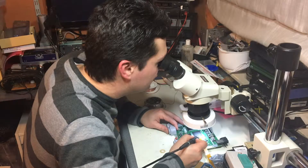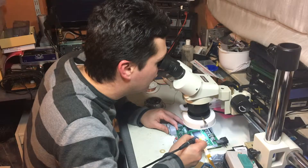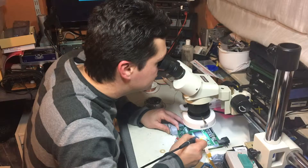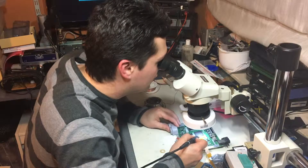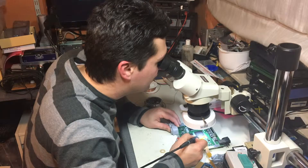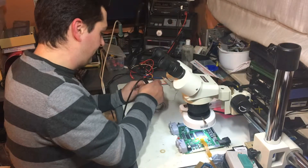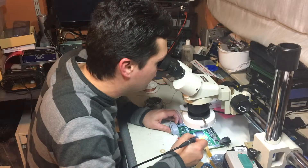I'll just touch up every pin a bit so I get a perfect joint on every connection. For me it's also a lot faster because you can just tap every point and connect every point just by tapping it, having the solder melt a bit, putting a little bit extra on the final joints.